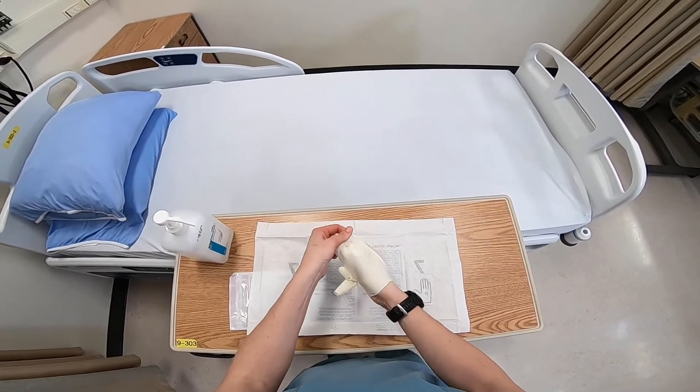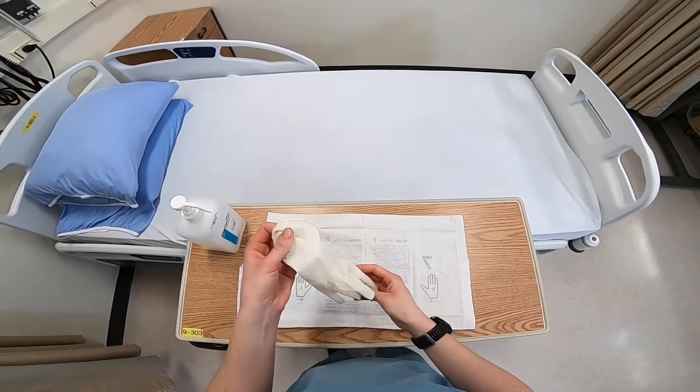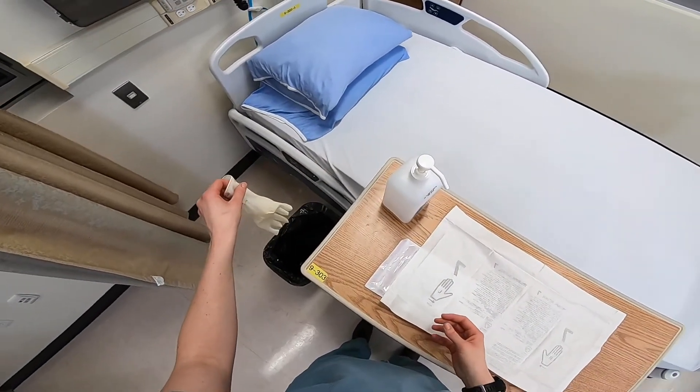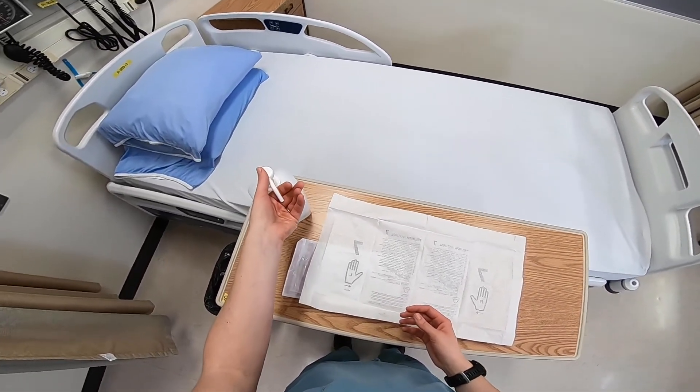Use your fingers from your bare hand to tuck inside the cuff of the gloved hand, holding the other glove, and gently pull it inside out. Discard gloves into an appropriate receptacle and perform hand hygiene.